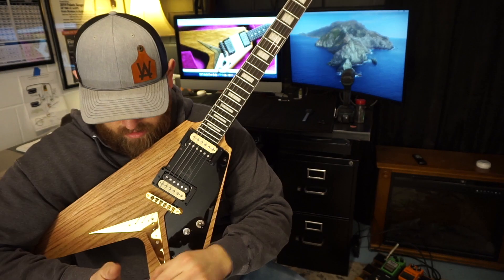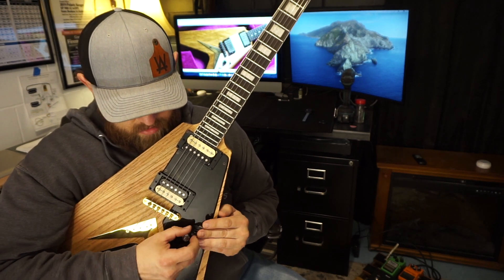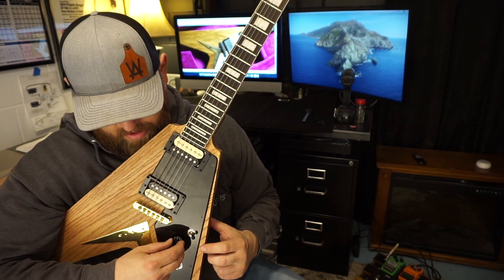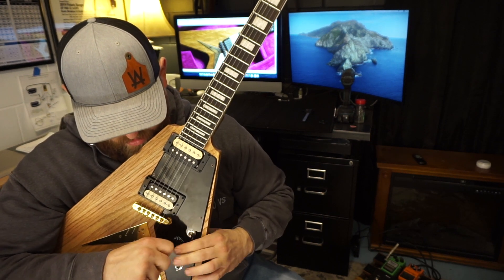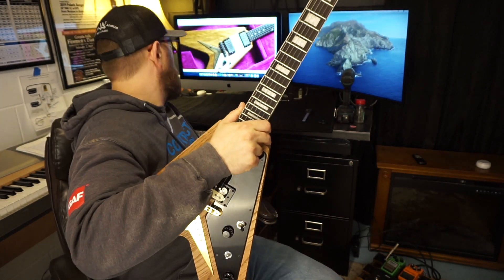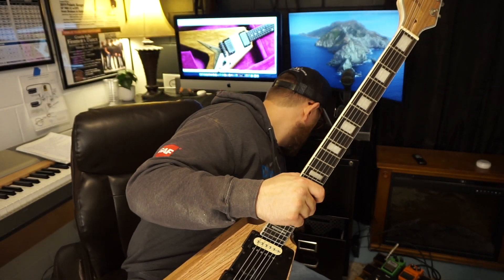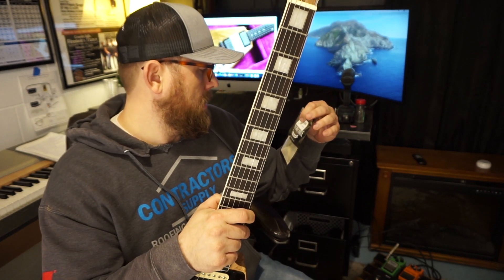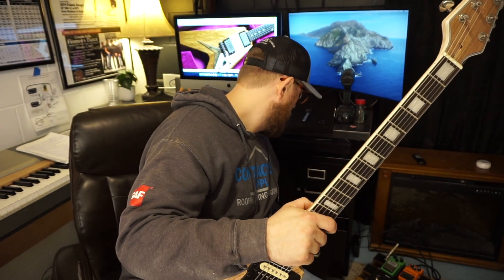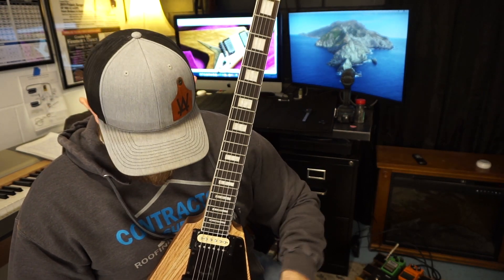I like to put the knobs all the way to 10 and then line them up. These are 24-spline pots so I had to get 24-spline knobs. I got them from Vintage Forge — the same place I got the ferrules from. I really like the quality of the ferrules I got from them, so if you're looking for parts, Vintage Forge seems like a pretty decent place.